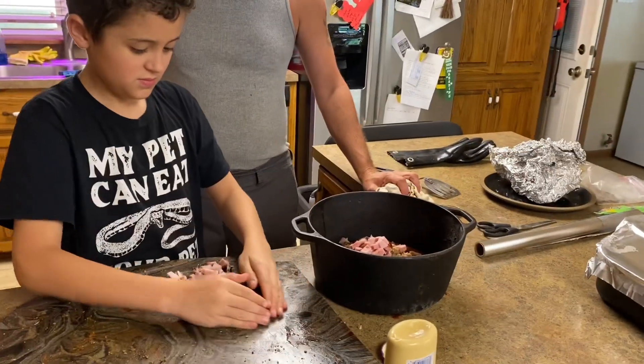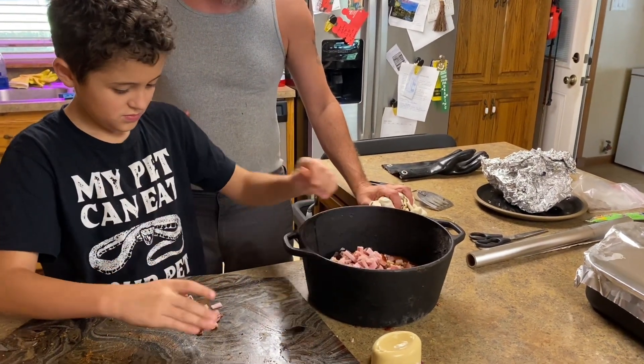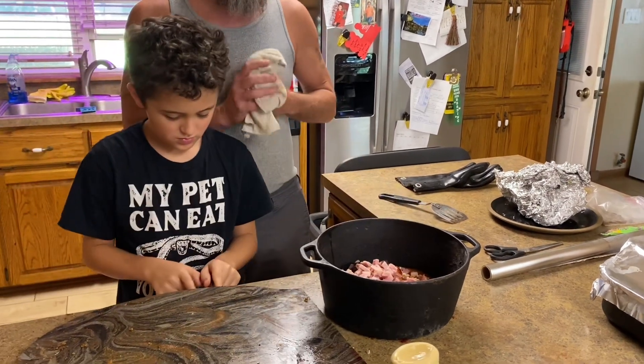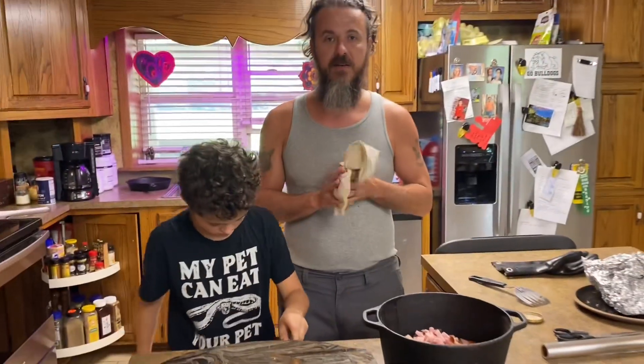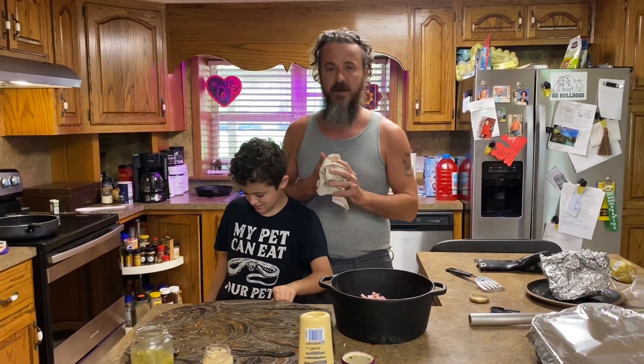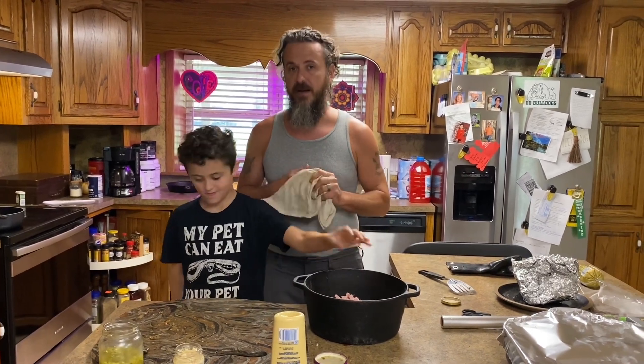We'll cook it for probably about two hours, just let it get nice and warm, then we'll pull it off. Tonight we're actually gonna have a Vietnam veteran, Jerry, come over. He's a great taste tester, along with his lovely wife Debrina. It's always an honor to have them come over. If y'all like this, please like and subscribe, and then we'll show you the end product.